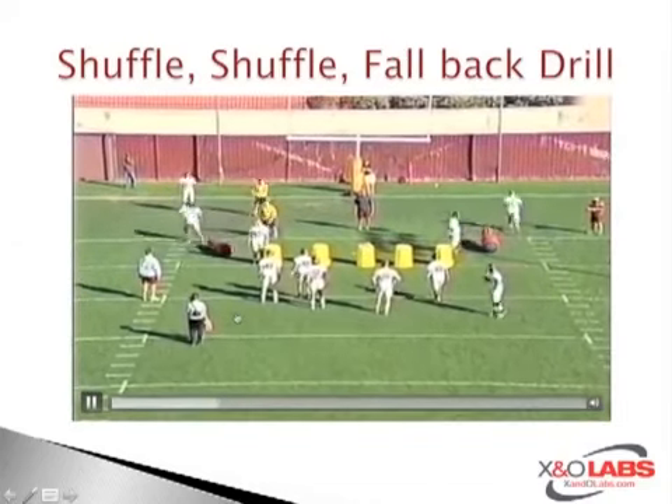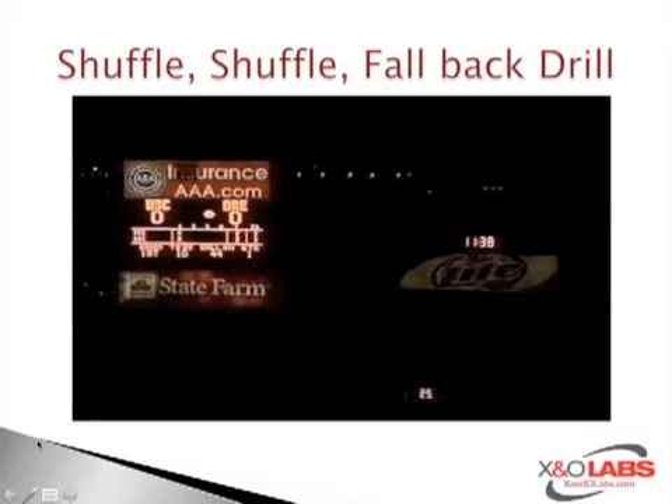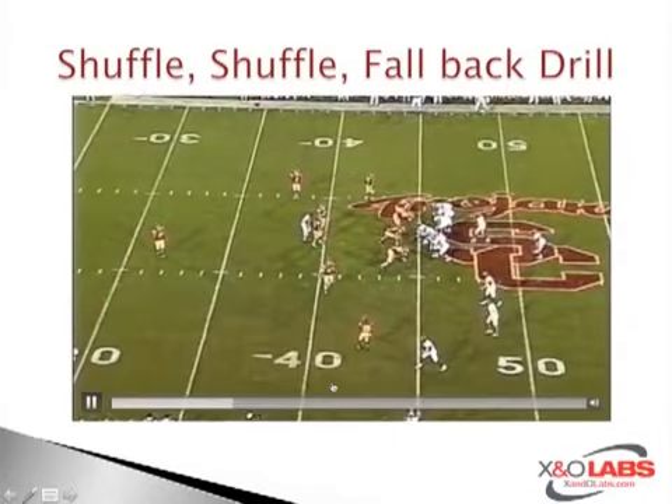Here's the end zone shot. All the running backs do is step up like they're selling an inside run, then go outside the bags, and the linebackers react accordingly.